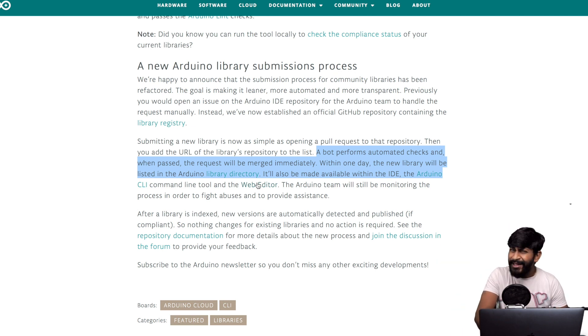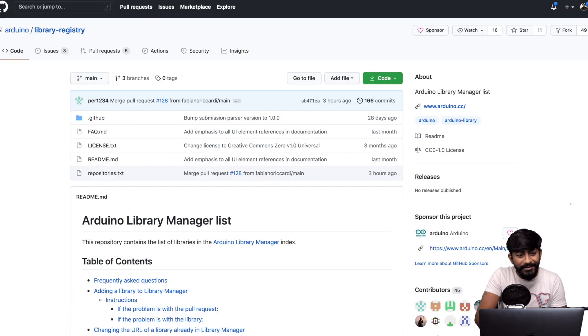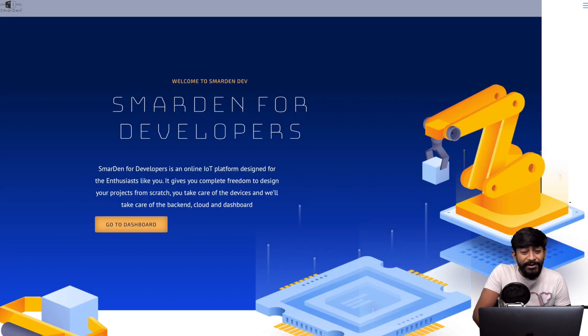Have you ever made a library? I've made a couple but never submitted them to the Arduino directory — I just uploaded them to my GitHub repositories. Have you ever tried submitting libraries? Let me know in the comments.